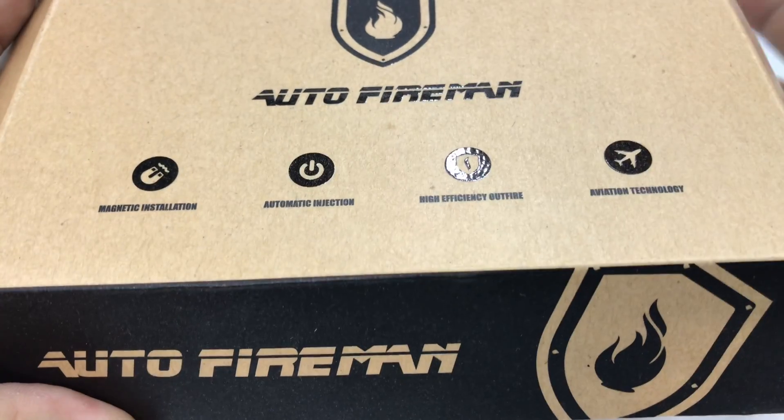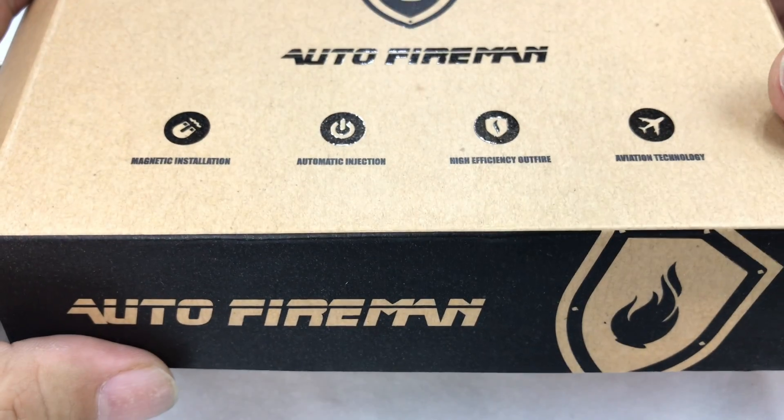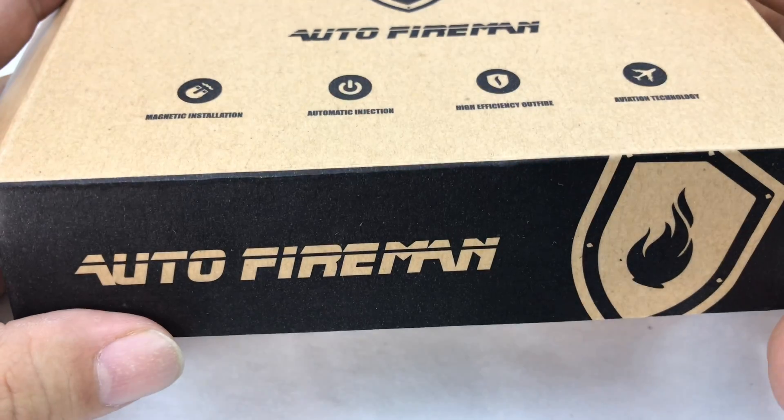What's up Panda Nation, Peter Von Panda. I did an unboxing and first look of this by Vannon — it's the Auto Fireman. I want to do now a full review of it and give it an actual test today.